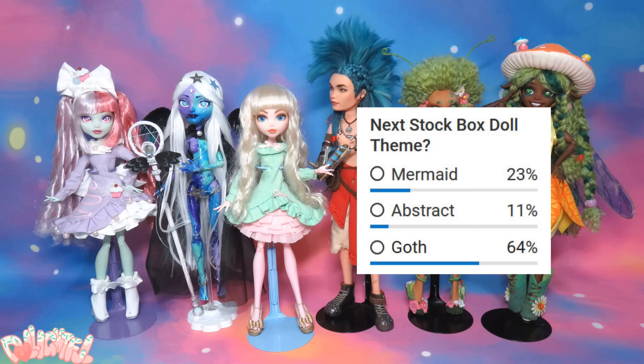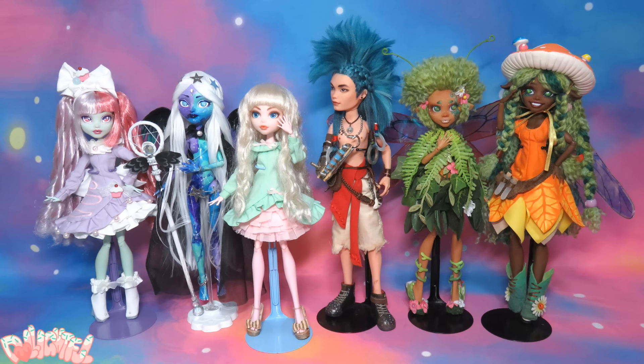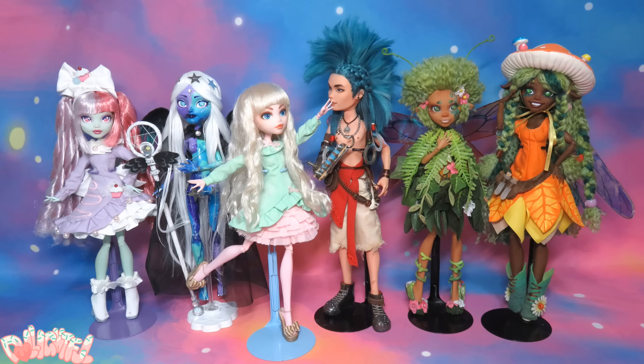I was already juggling the idea around in my head, so I was pleased to see a lot of you also asked for a goth-style boyfriend for Juwan. This is going to be so much fun! And dark and brooding. Gotta stay in that goth mindset best I can. To the stock box!